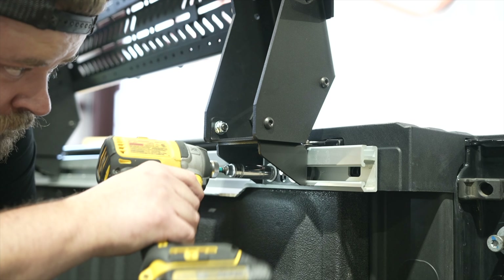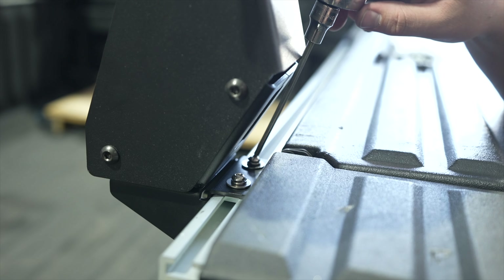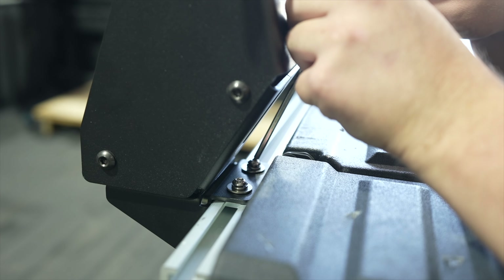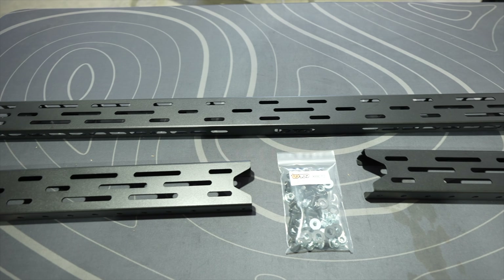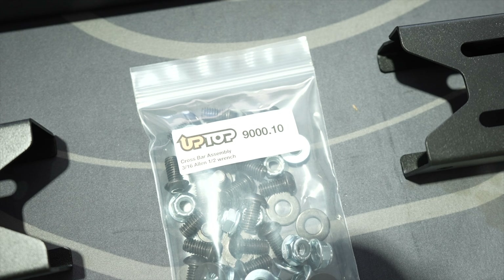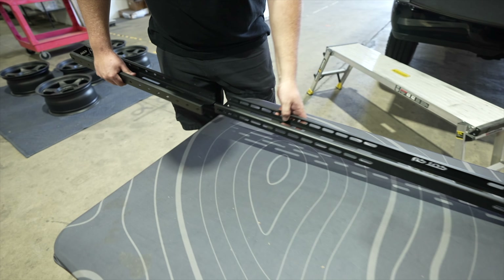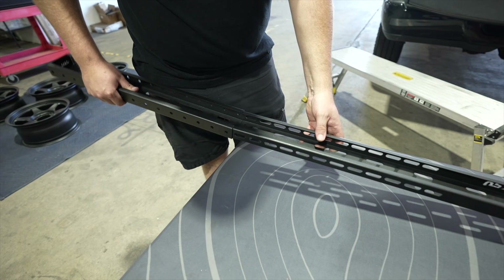Set the distance of where you would like the bed rack to be. Measure and make sure it is the same on the opposite side. Then you can fully fasten the lower rail hardware to the mounting base. Next, using a ball and allen key, fully fasten the upper rail hardware to the mounting base.